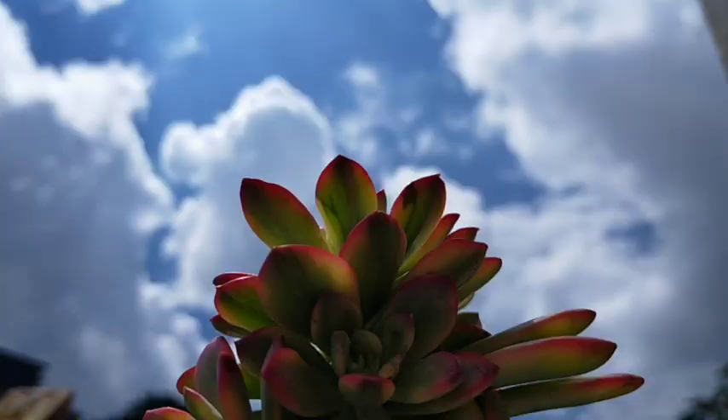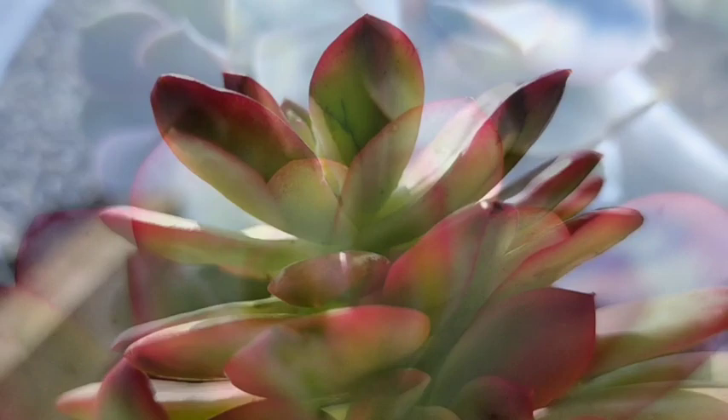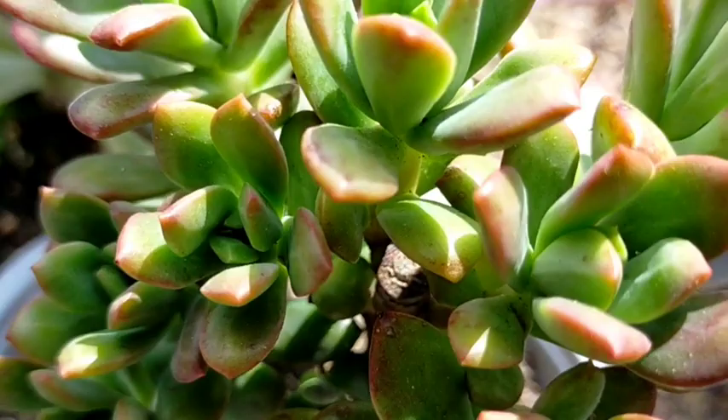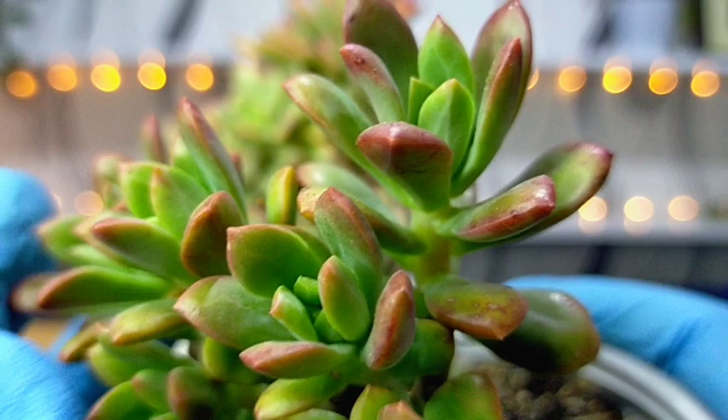They thrive best in full sun to light shade, but it's always best to give them full sunlight exposure of at least 6 hours a day. These succulents are located in an area with all-day sun exposure. Unfortunately, these days it's been quite rainy and they are constantly exposed to rain, so we can't fully appreciate their sun-stressed color because of the excess water they're receiving.